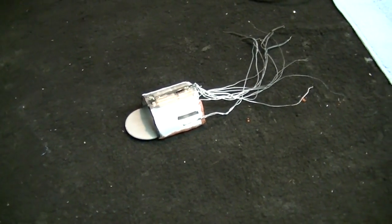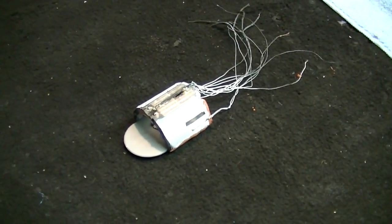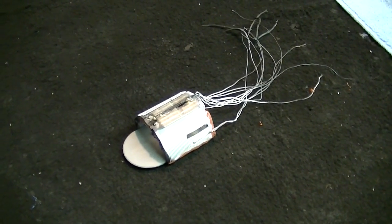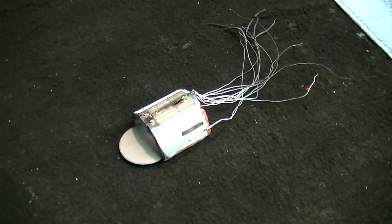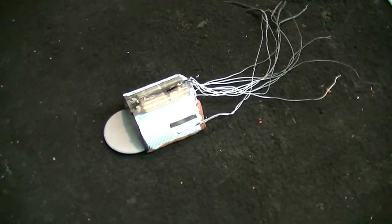Hello there again everybody, Boyd back with you again, and welcome back to our Polar Lights 350 scale Classic Enterprise build-up that we're doing for John. This is part five. First off, I'll start off by apologizing for the background noise. I've got the air conditioner on today — it's about 100 degrees outside, so it's getting really toasty here in the shop, but hopefully we can work our way through it.